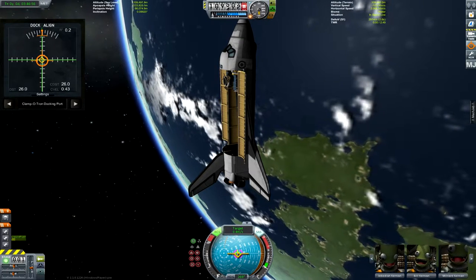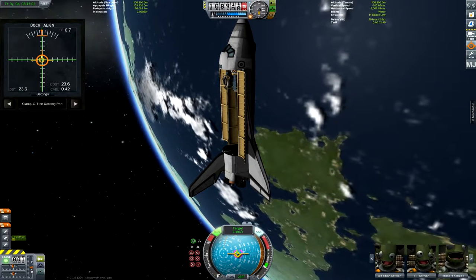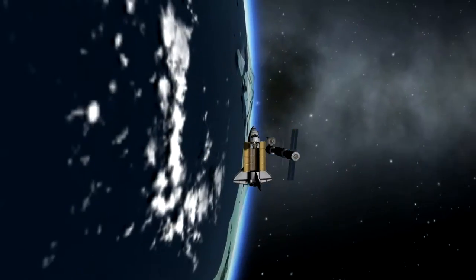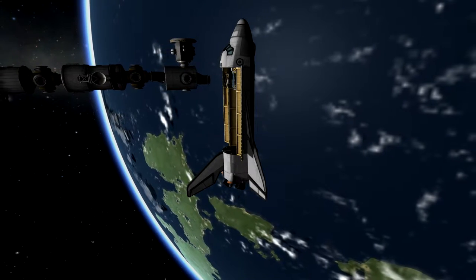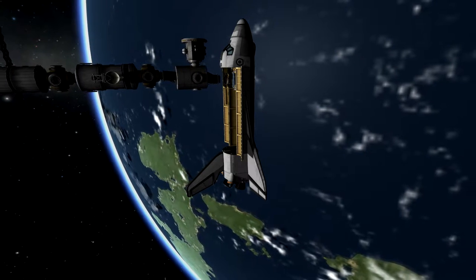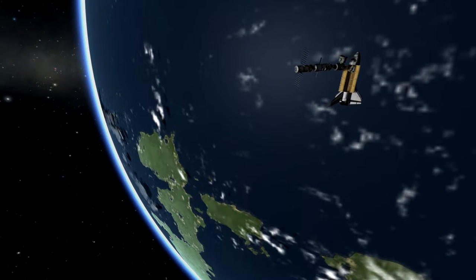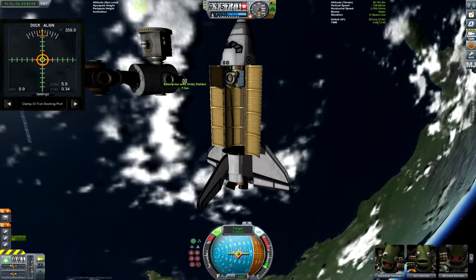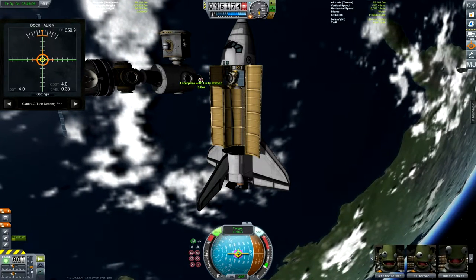I'm going to show you what I mean by the game not wanting to film the dockings, because this happens every time I'm using FRAPS. It happens a couple of times when I'm not using FRAPS too, but almost always when I am. I'll bring it in nice and slow, and when I make contact you'll see what I mean — chaos. The station just flies directly towards Kerbin and everything goes wonky. I'm going to try this again; sometimes it works, sometimes it won't.